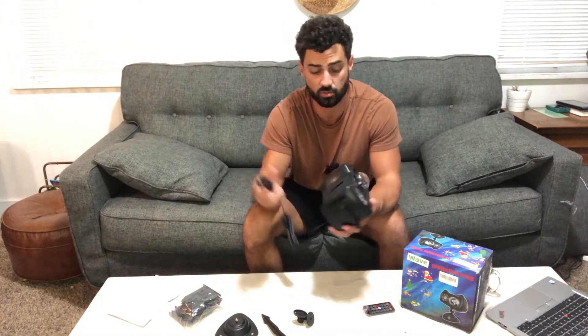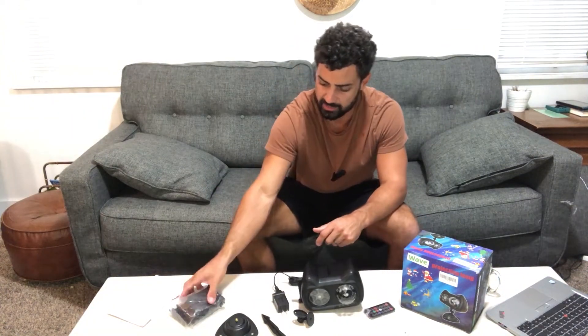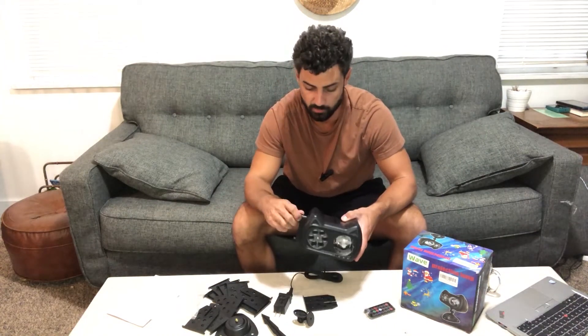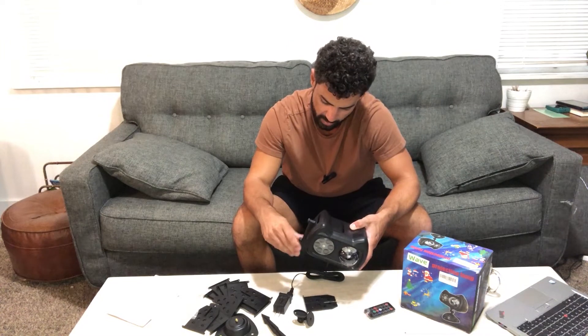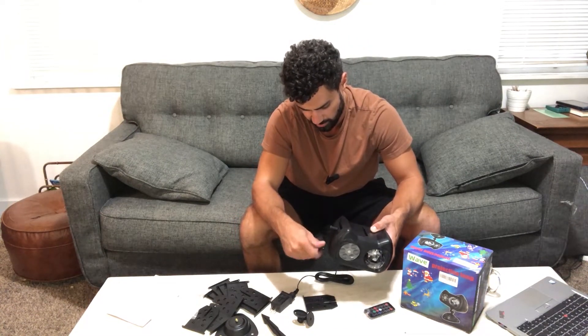Basically this thing will plug into an outlet or an extension cord and it's going to shine on the front of your house, putting all those cool colorful holiday images on your house to make it very festive. They send a bunch of different cards — you're going to slide in the card you want and it's going to display that in movement on your house.